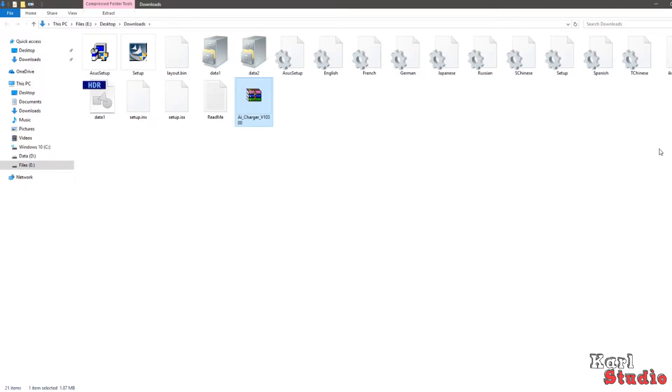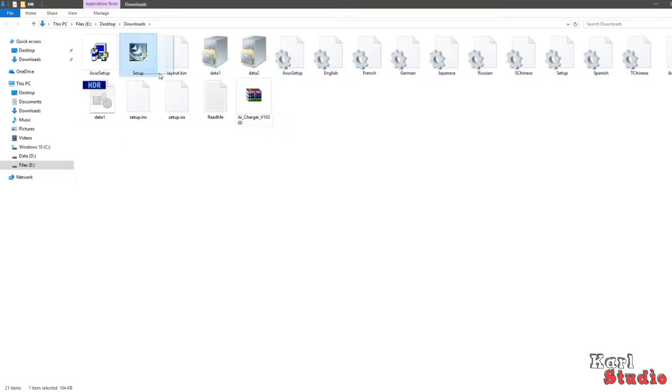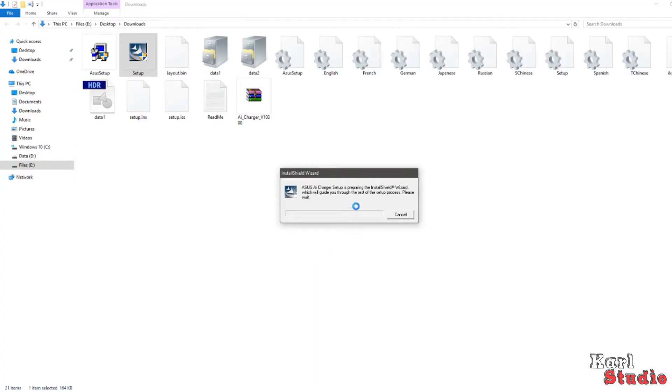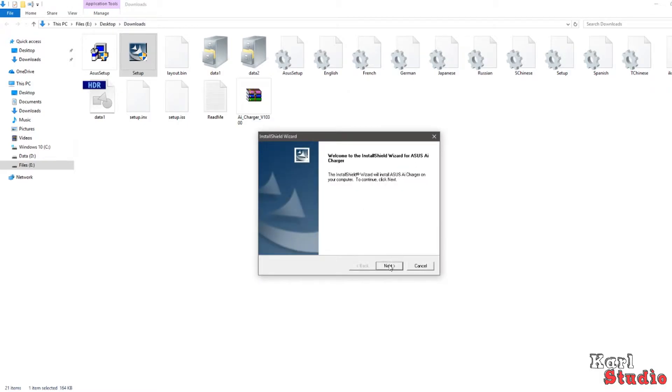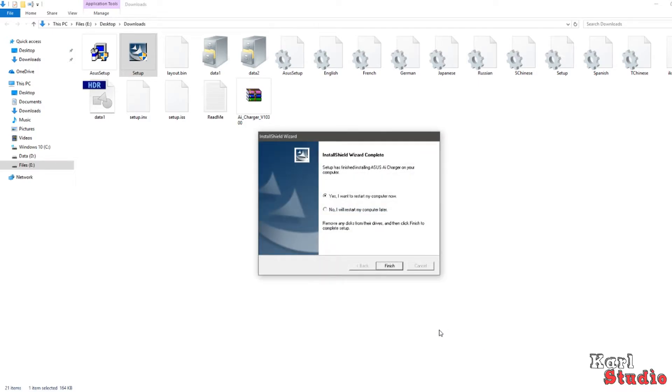Extract the file to your desired folder. Don't be surprised — they will give you a whole bunch of files, but do not open any of them except the setup icon. The installation process will appear in any second. I just realized the ASUS company created this software. The installation process will take less than a minute, but it depends on your PC performance.